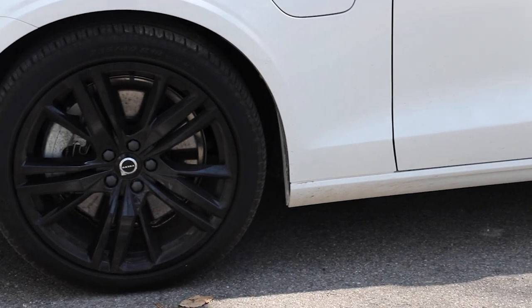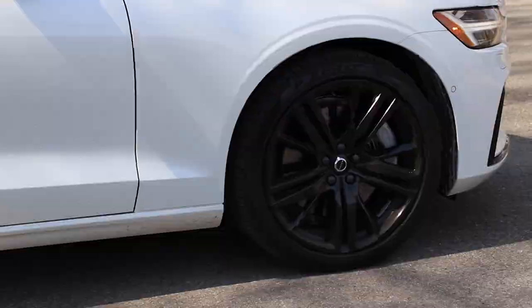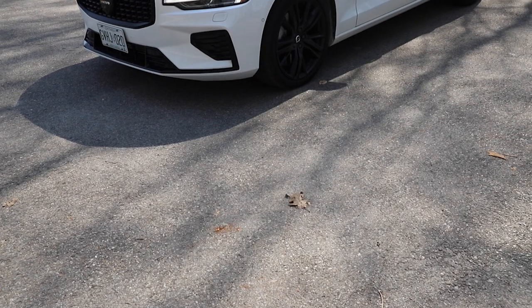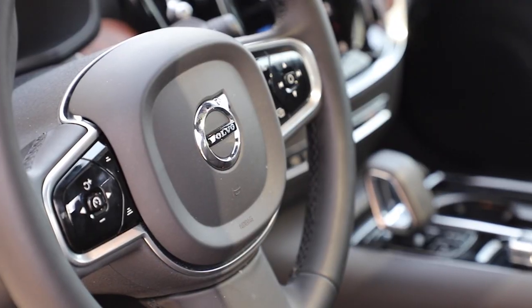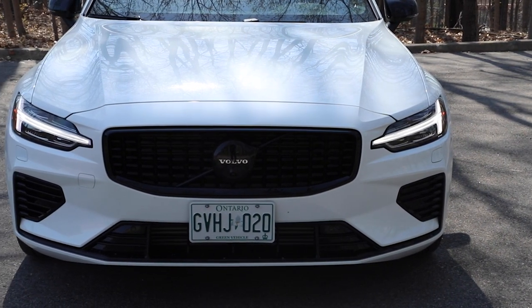The black edition. Everybody's doing a black edition. Now here's my problem with this one — it's $2,100, which is fine and fair, but it's how little you get. For $2,100, you get upgraded 19-inch wheels which are black, the lettering on the back is black, and the grille logo is black. That's it. The cool thing is how the Volvo logo looks — it's silver on the steering wheel and the grille is glossy black, so the word Volvo looks like it's floating in the middle of nowhere. That part looks cool, but I don't think I would spend $2,100. I just wish there was a little more black to the black edition.